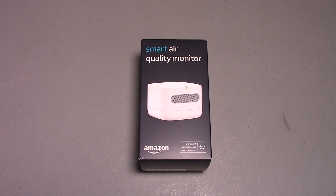This one is around $90 Canadian plus taxes. As you can see from the box, it doesn't have a screen — everything is done right off your phone or your smart speaker with a display. It's capable of measuring particulate matter (PM), volatile organic compounds (VOC), carbon monoxide, humidity, and temperature.